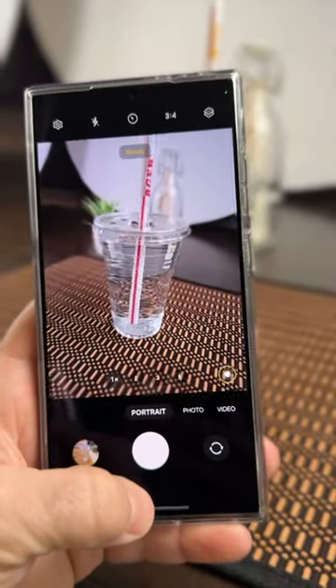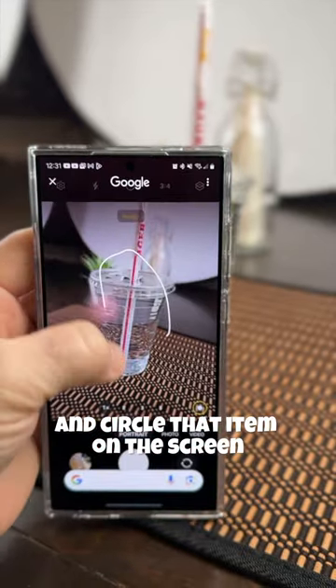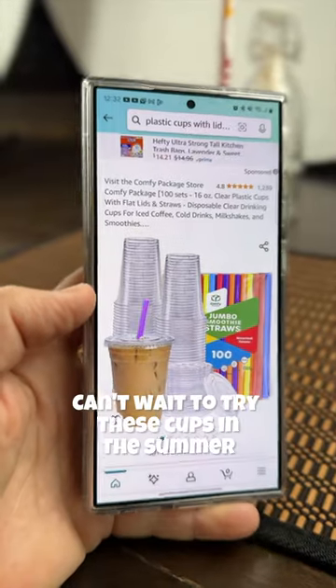Down below you press while you have the camera active and circle that item on the screen. Can't wait to try these cups in the summer.